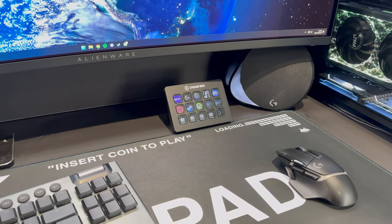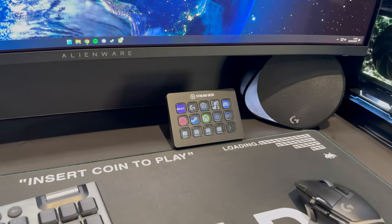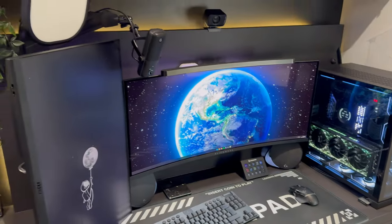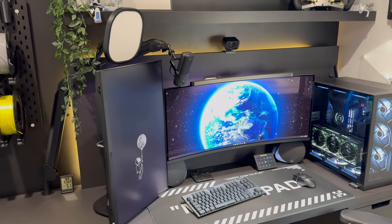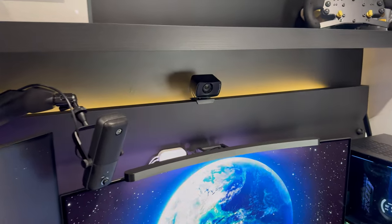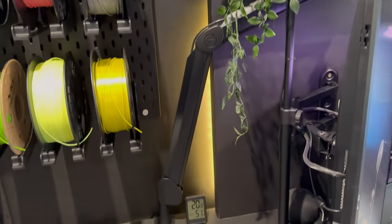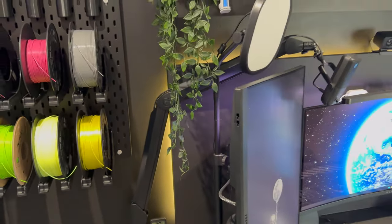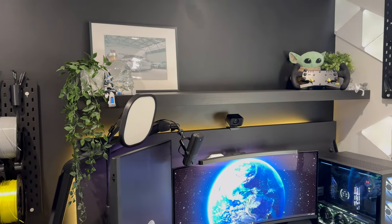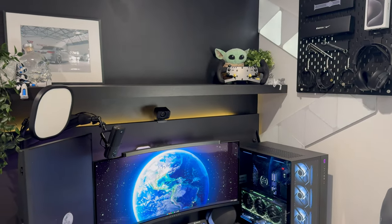We've also got the Stream Deck - absolutely love these, couldn't be without them. I mainly just use them for shortcuts rather than anything else, so all of my games and apps I just launch straight from there at the click of a button. Much more convenient than going through your search bar or having your desktop littered with applications. We've also got the Elgato webcam and their Wave microphone, which is all mounted onto their boom arm, and the Key Light as well, which we use for streaming.